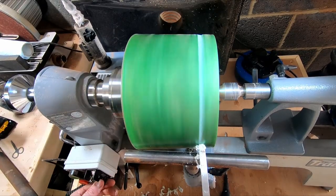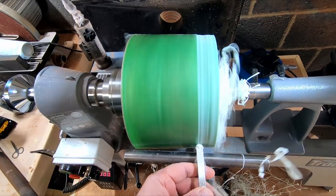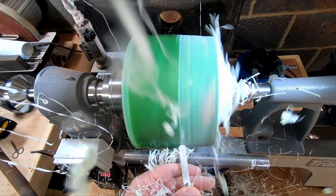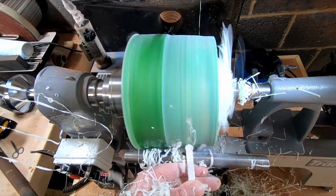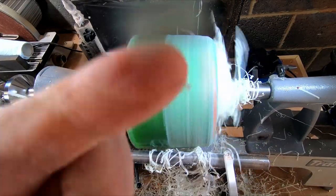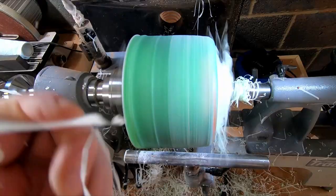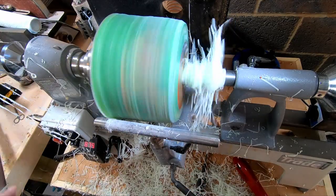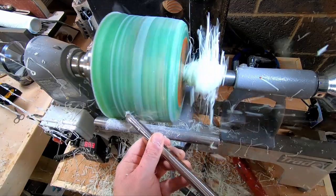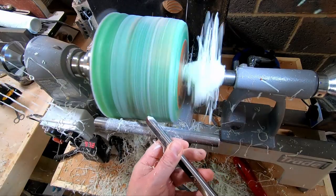Having got the blank firmly mounted and checked for balance, I began turning it down. The EasyWood Tools carbide finisher was the weapon of choice for this one and it worked great. It is however the midsize, and I think I will have to invest in the larger version with a bigger cutter — the smaller cutter has a tendency to dig in and stop the lathe. I did have a quick go with the half inch bowl gouge but this kept catching. The carbide cutter was doing a better job, so I stuck with it, using a negative rate scraper to remove the tool marks as I went along.